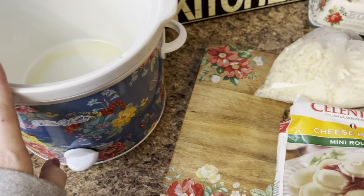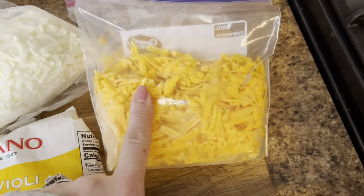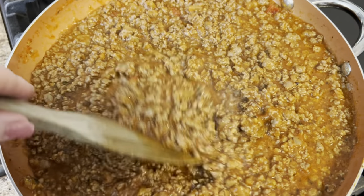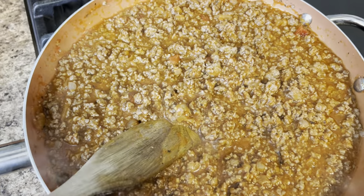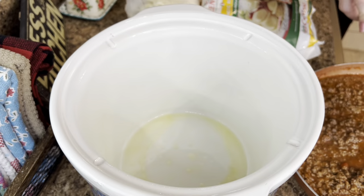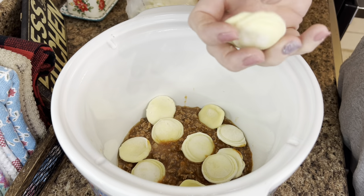This evening we are making some crock pot ravioli lasagna. This stuff is so good - this is courtesy of my sister-in-law. She lives down in Mississippi with my brother and this is her recipe. I started off with some frozen spaghetti sauce that I already had made and just reheated it in my skillet. I've got mozzarella cheese, cheddar cheese, and some cheese ravioli - just the little circle ones because they taste the best.